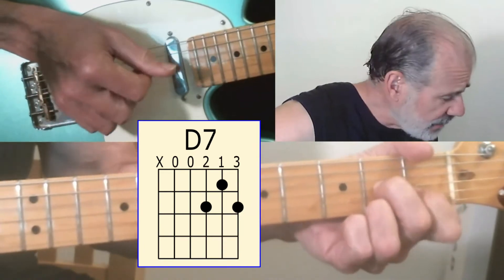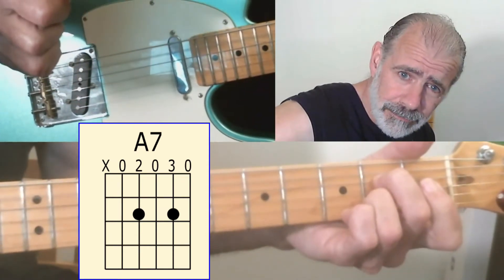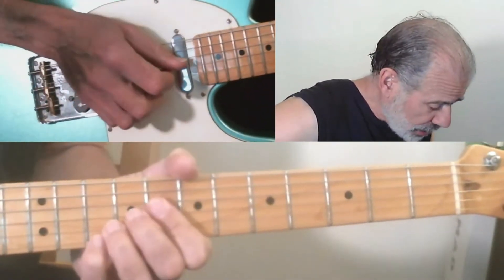The chord progression is D, D7, G, A7, back to D. But we're going to do it using bending.